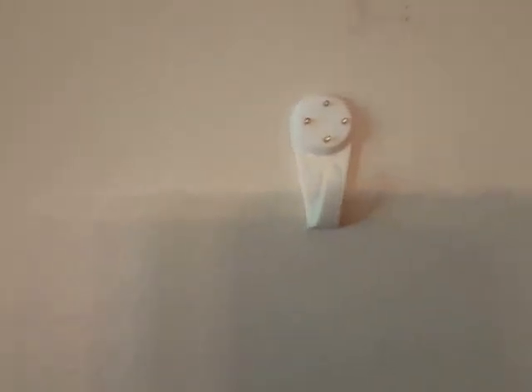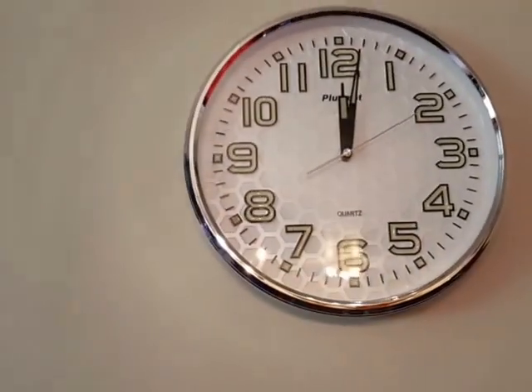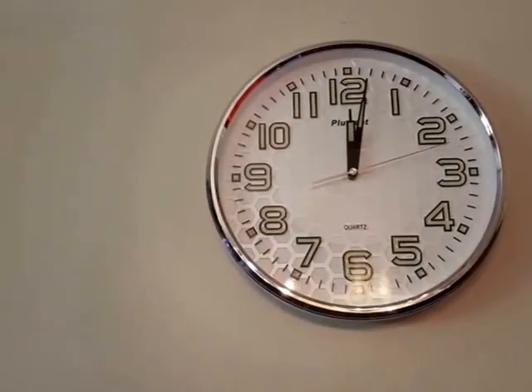I went ahead and nailed it in — the nails could probably get pushed in a little bit further but it's good for me. I'll grab the clock, line up the hook, and that was it. Super simple and it looks great on my wall.